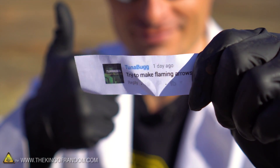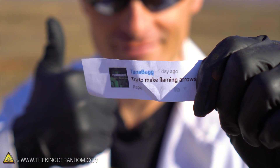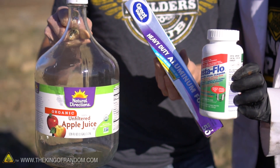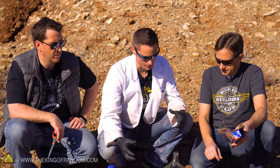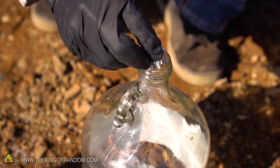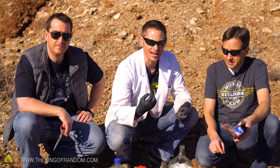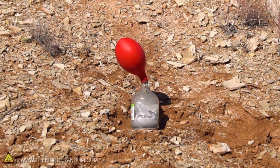At least that's the idea. I got a request from Tuna Bug to make some kind of a flaming arrow, so I thought with the Sonic Dad team there's no more perfect opportunity than what we're about to do today. We're going to take some drain cleaner, fill up a glass jar, and then put in some aluminum and add a little bit of water. This is going to create a reaction that generates hydrogen gas. We're going to cap it with the balloon and collect all that gas into the balloon.